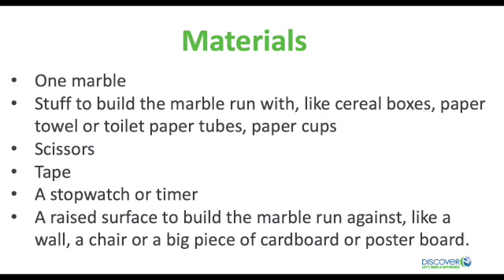Here are the materials you need: one marble, items to build the marble run with — like cereal boxes, paper towel or toilet paper tubes, paper cups, and so on. Try to use all recyclable materials if you can. You'll also need scissors, tape, a stopwatch or timer, and a raised surface to build your marble run against, like a wall, a chair, or a big piece of cardboard. Whatever you decide to use, make sure you get permission before you start this activity.